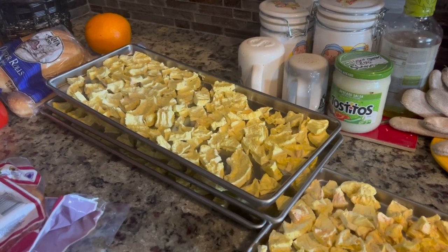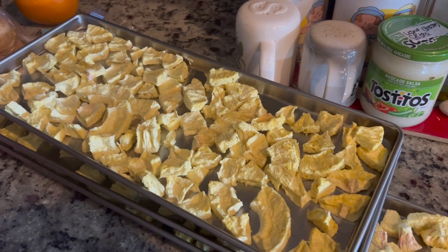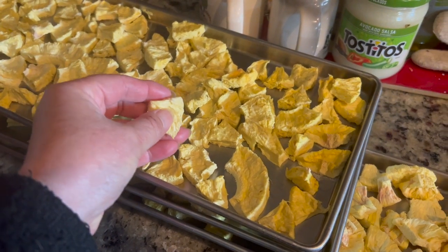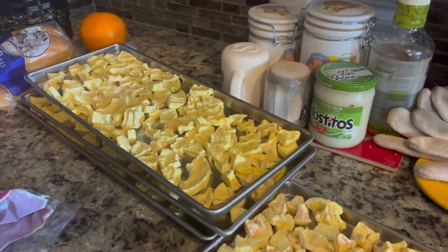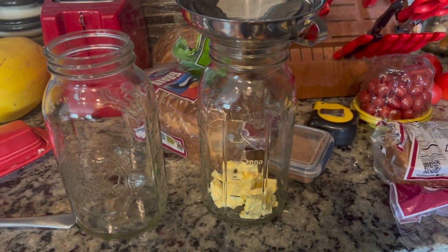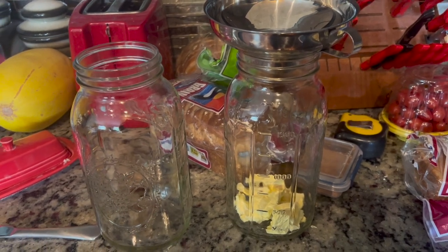The trays of pineapple went for about 48 hours — partly because I was having drinks by the fire pit and didn't feel like taking care of it, so I gave them some extra dry time. They're crunchy, dry, and delicious. Now I'll put them in these half-gallon jars and seal them up, though they probably won't make it to the mylar bags because we just eat it so fast.